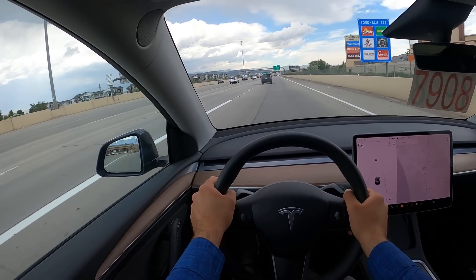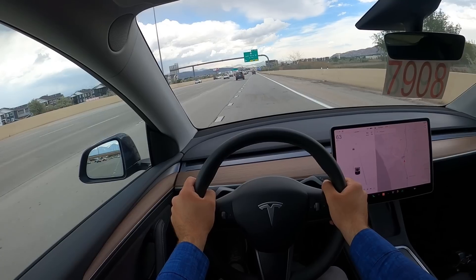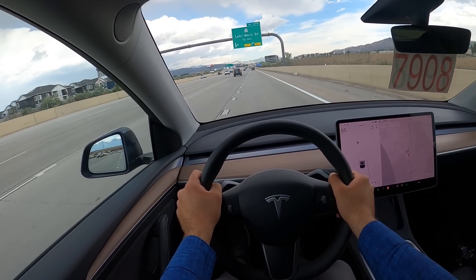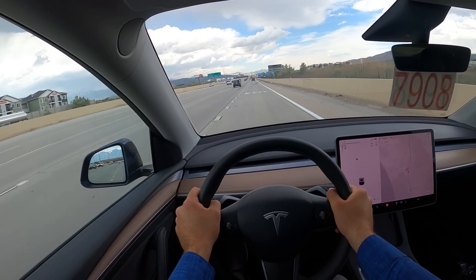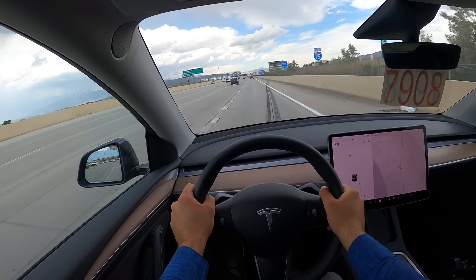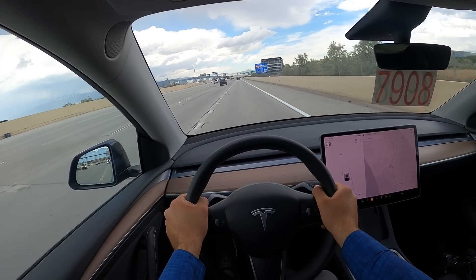The turn signal is a little bit annoying sometimes, just with the actuation on it. I've had worse, but still a little bit annoying. On the highway, if you needed to pass someone, you'd be more than fine — it's got really good passing power.